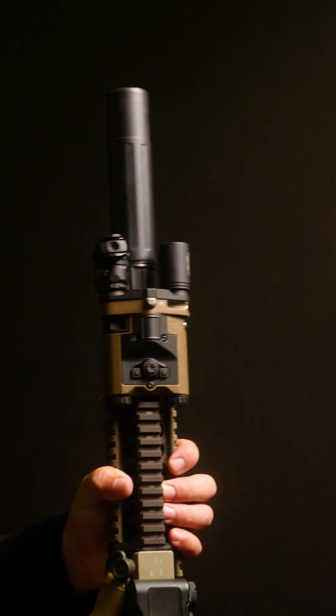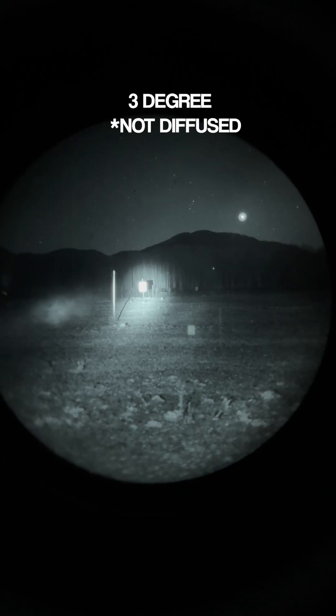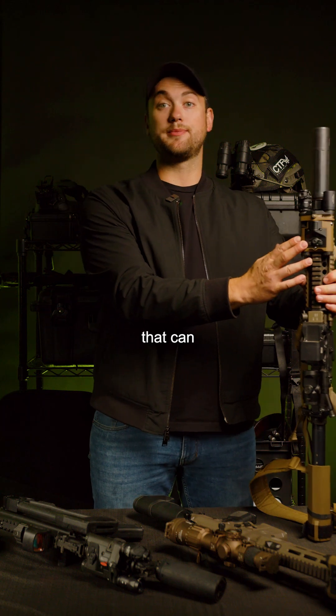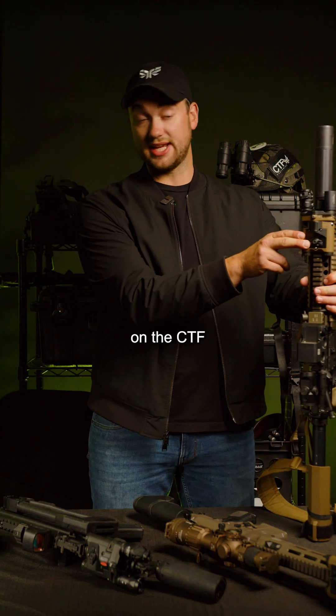You have your diffuser so you can run 10 or 3 degrees depending on your application. The Kiji also has four levels of power that can be accessed through the button on the CTF3 body.